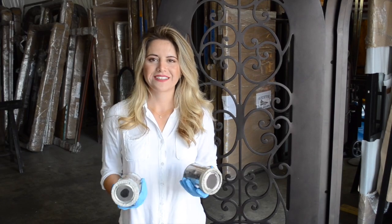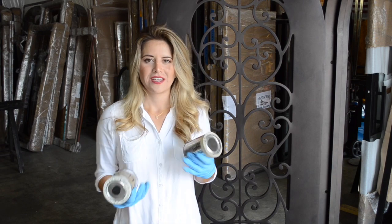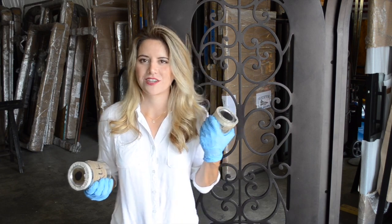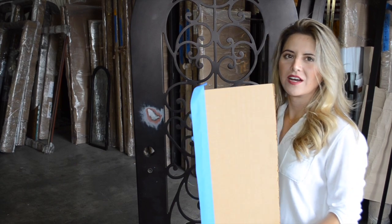For the next step, you're going to use the touch-up kit that was provided in your package. This is an aged copper unit, so you're going to use the black and the copper for the pot finish. Let's get started.